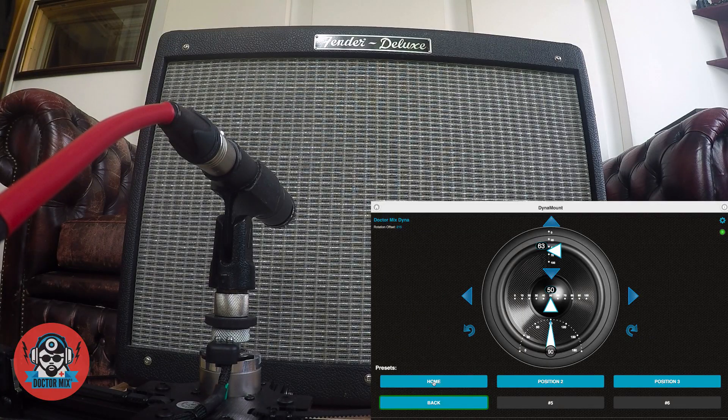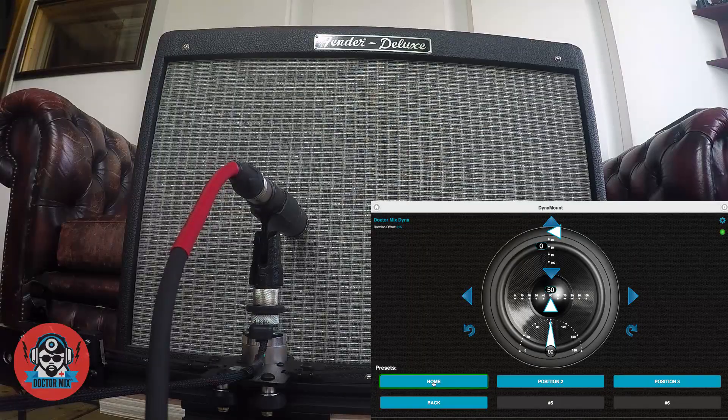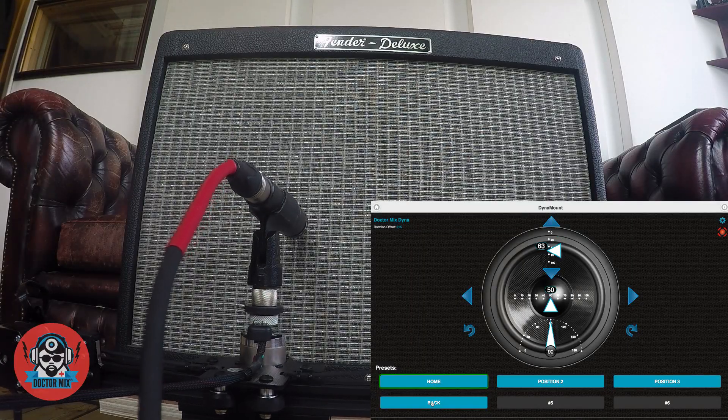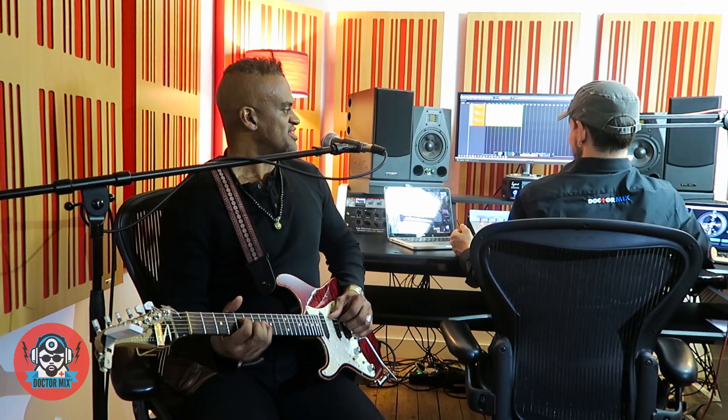Here's the difference between Front and Back. Massive.